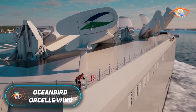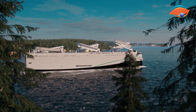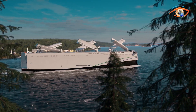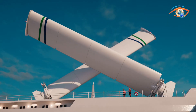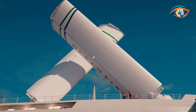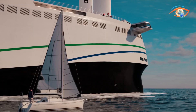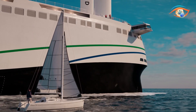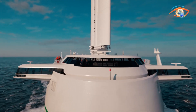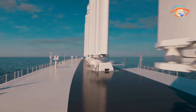The Orsell Wind is the world's first full-scale wind-powered roll-on/roll-off car and truck carrier, developed under the Oceanbird concept by Wallenius Wilhelmsen. Designed to cut greenhouse gas emissions by up to 90% compared to conventional vessels, it represents a breakthrough in sustainable maritime transport. Measuring about 220 meters in length and 40 meters in width, the ship stands 70 meters above the waterline and carries more than 7,000 cars, along with heavy rolling equipment and break-bulk cargo. Instead of fabric sails, Orsell Wind uses six rigid wing sails, known as Oceanbird wings, that rotate 360 degrees for optimal wind capture and tilt down when navigating ports or storms.